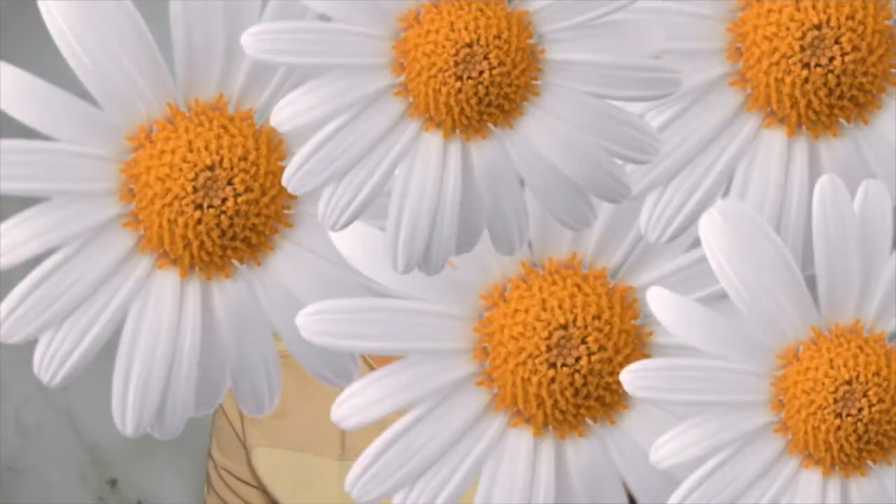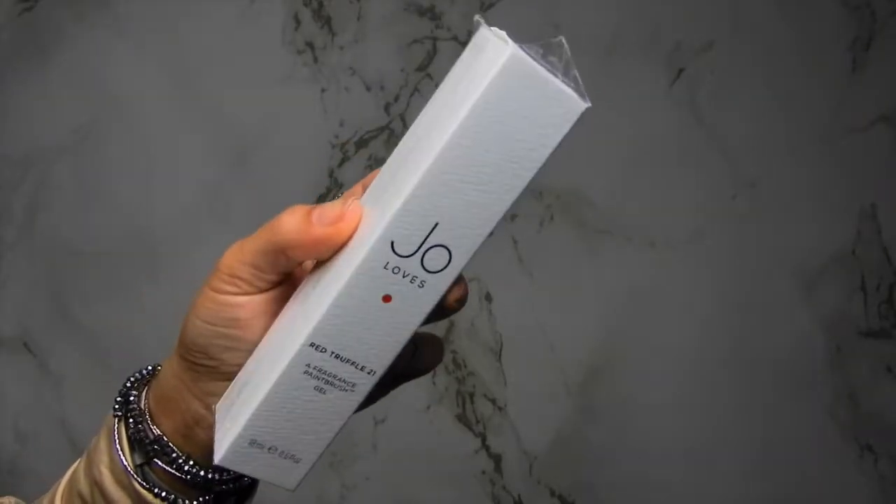Without further ado, let's get this video started. Today I'm going to start with this brand called Joe Loves, and the packaging looks like this. Joe Loves is part of the Jo Malone brand. For those of you who don't know, Jo Malone has a huge range of fragrances, perfumes, candles, oils, and fragrances for the house as well. My personal favorites from them are the English Pear and Freesia — I recommend you all go smell it — and also the Oud Rose. I've been a fan of Jo Malone for a while, and that's what intrigued me to check out this paintbrush fragrance gel.